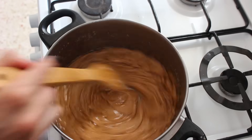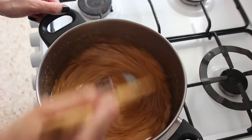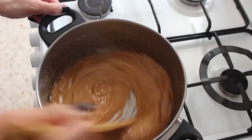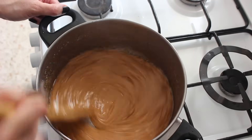So as soon as it reaches that point, take the pan off the heat and pour it straight out into your baking tray. I did not get a shot of pouring it out because I did not want my toffee to burn.